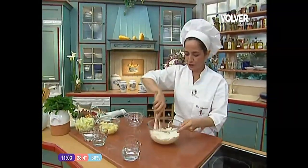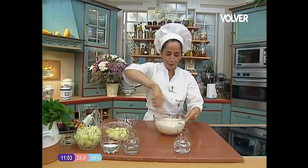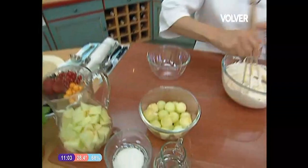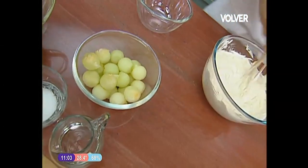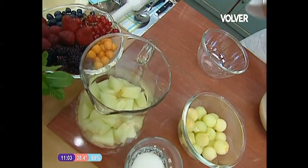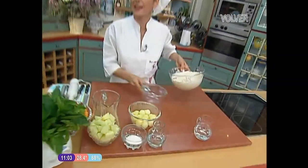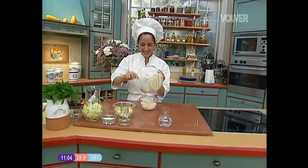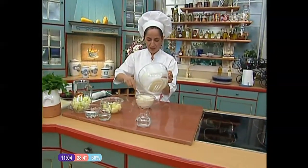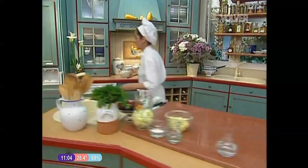Vamos a tener todo recogido — por eso decían lo de ir adelantando ingredientes y tener todo preparado. Aquí tengo unas bolas de melón que he sacado con un sacabolas. Si no tenéis sacabolas, pues no pasa nada — con una cuchara se va sacando. Y aquí el resto del melón sin pepitas, porque voy a hacer una sopa de melón, porque no solo la sopa nos vale como ingrediente caliente o de primero — también nos vale como postre. Una sopa de melón exquisita con un helado de bananas, buenísimo. El helado al freezer para que se nos quede con un poco de cuerpo.